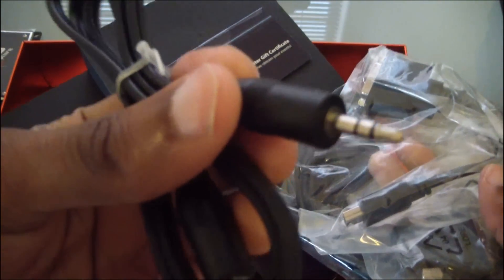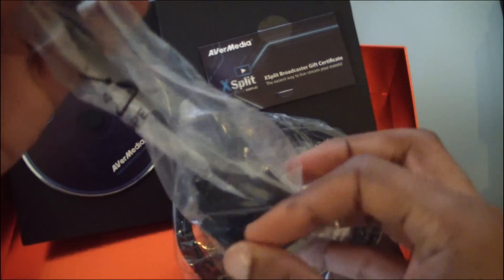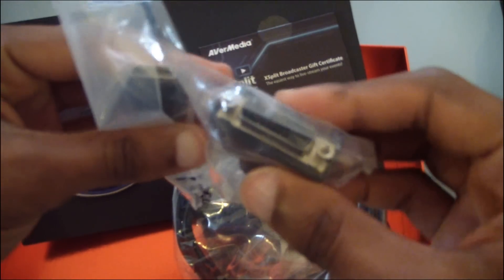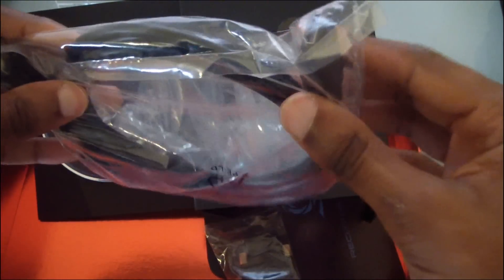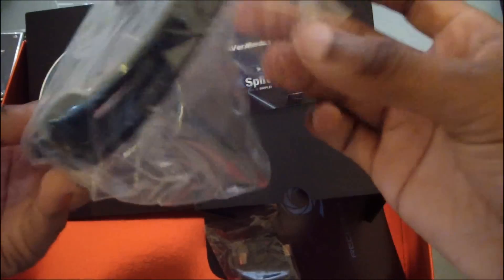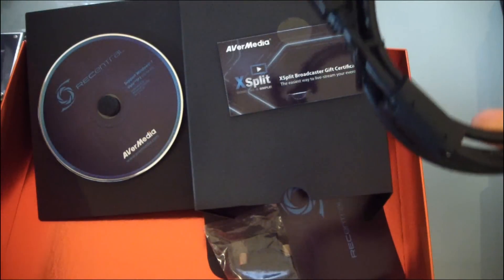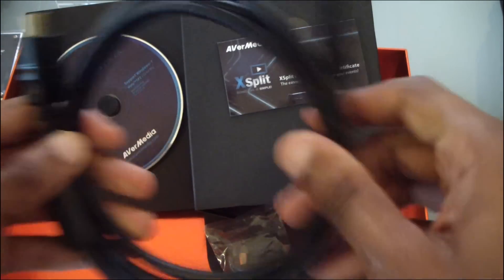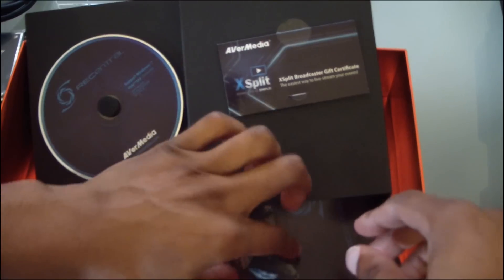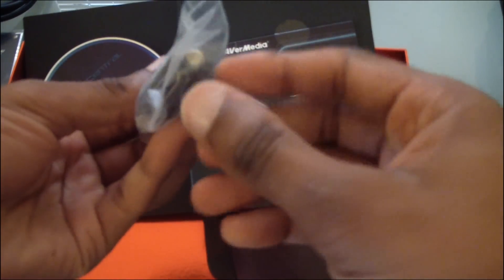Now I don't like getting too technical in my reviews, so I'll keep the technical specs to a bare minimum. If you're interested in reading them, I have them outlined in my written overview on my website — the link is in the description. So the Live Gamer HD records in a compressed H.264 video codec, which essentially means MP4s for this particular product.